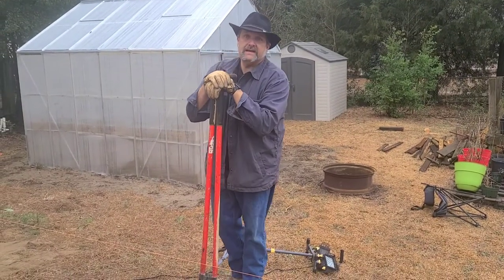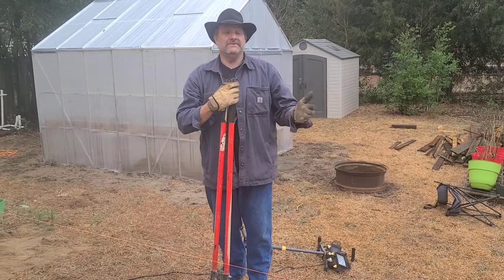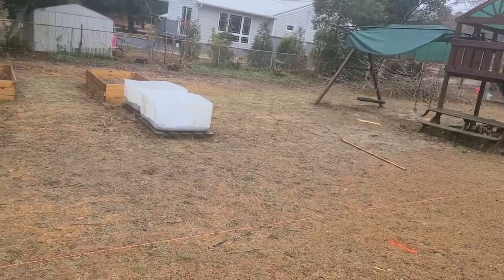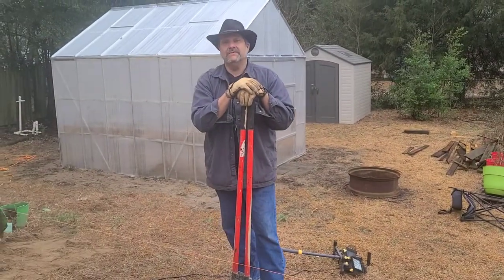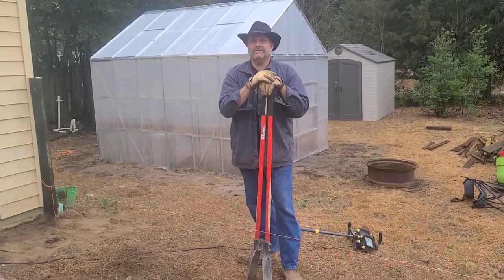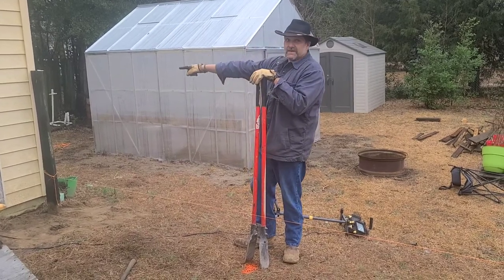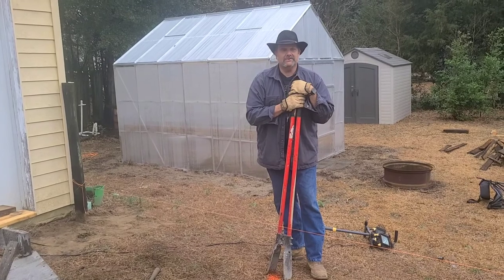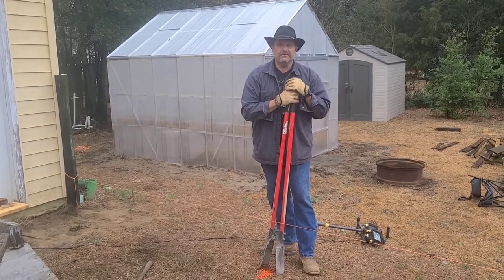We've put in miles and miles of fence. As you can see, this is a short area fence. We've never hit a power line or a water line until today. Power comes in on the side of this building and water is right here. Luckily, I was hand digging it and found them all, so now we're going to hand dig all these posts all the way through.